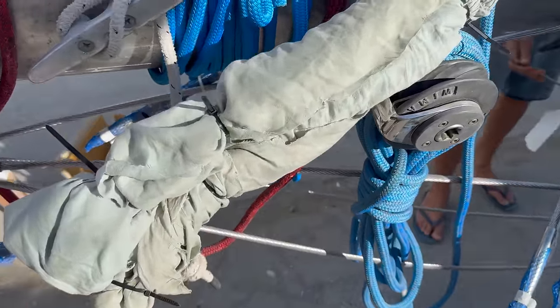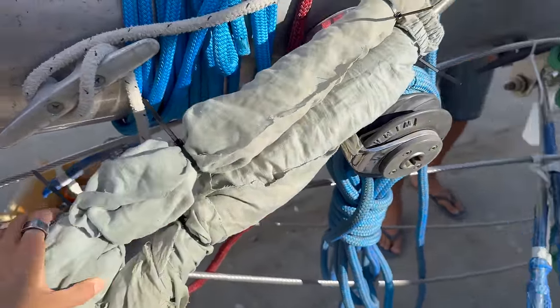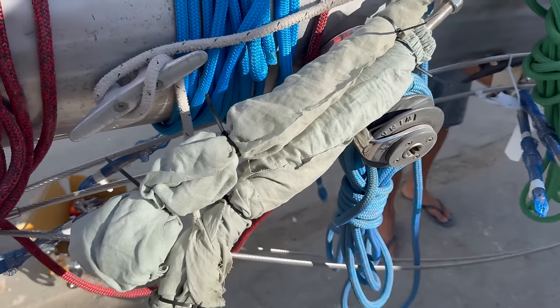We're just wrapping all the turnbuckles so that they don't get damaged.